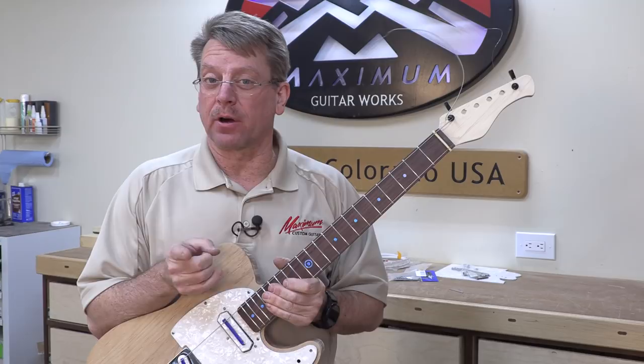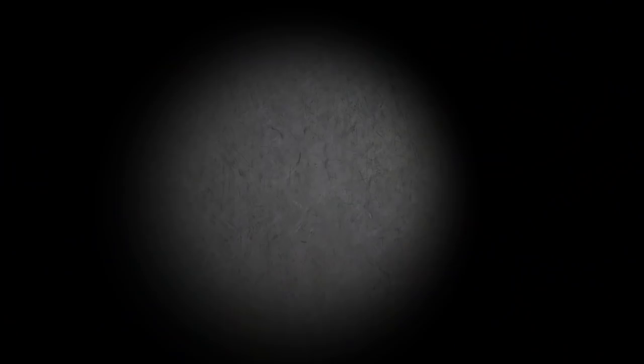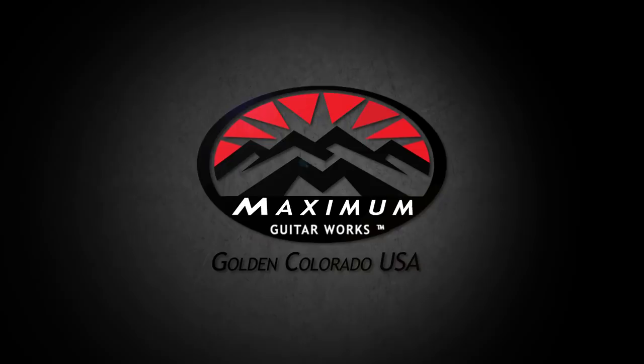That's it for part 12 of the Telecaster student build series. Remember, no matter what you do, start with excellence.